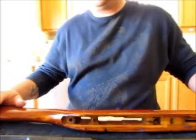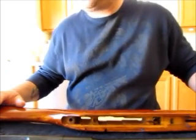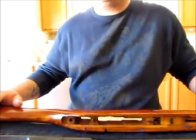That is your basic disassembly of the M91-30 Mosin Nagant.